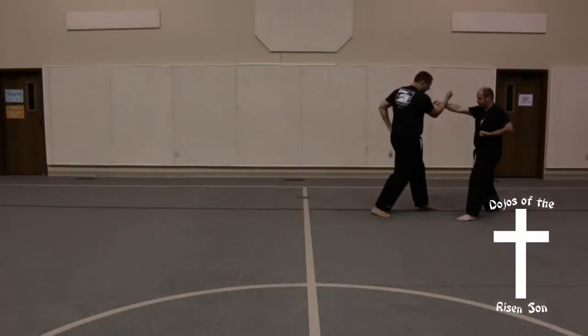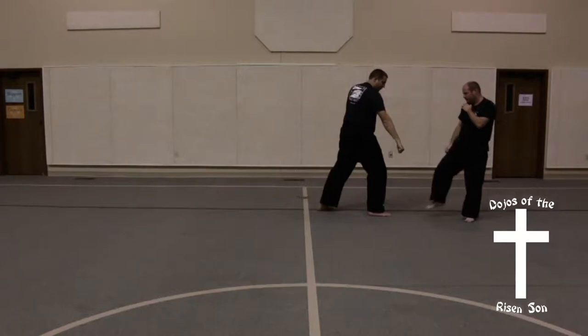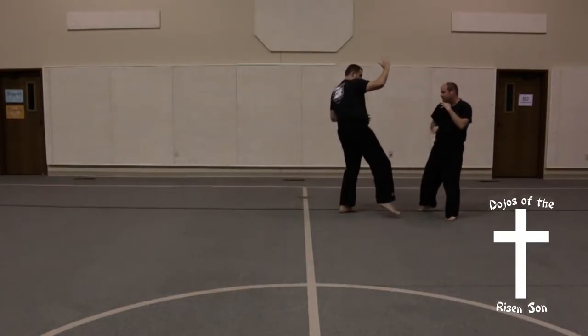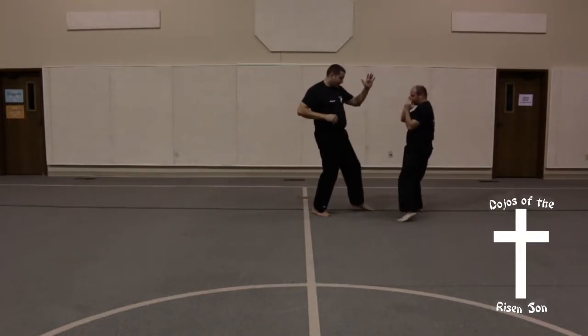I'm going to cover that with a front block. I'm going to come in with a back leg front kick. I'm going to step back into a front stance with a low block. My front leg comes right down into an inside crescent. I'm going to cover with a crane. I'm going to step back, come up with a left leg inside crescent, second crane block.